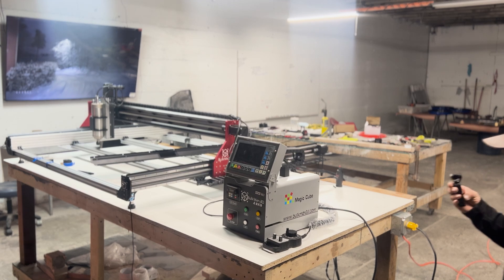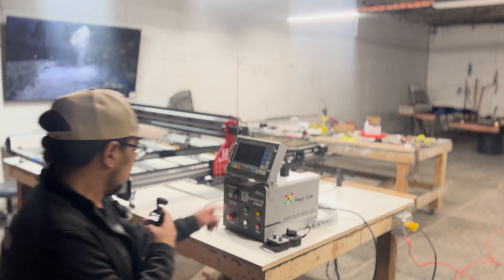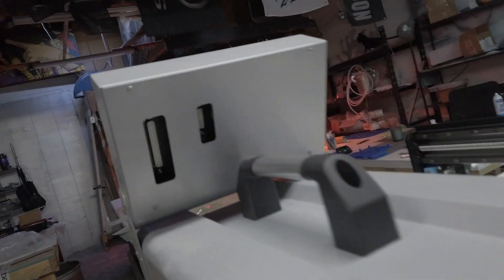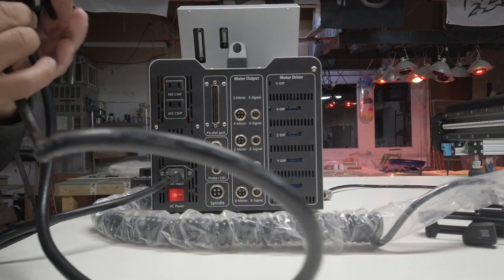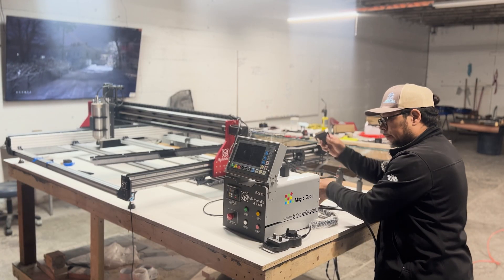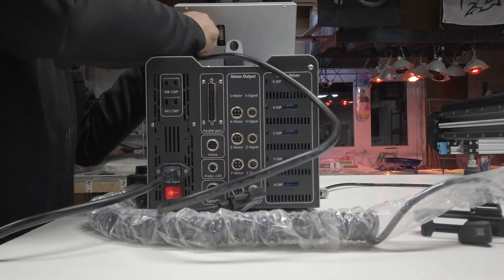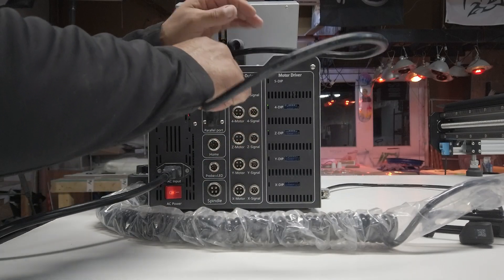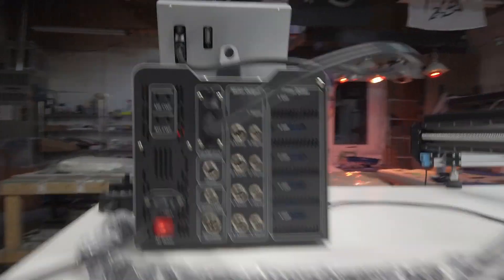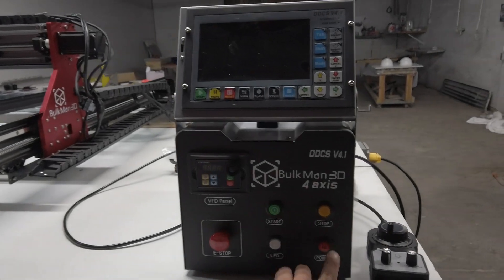We got power! We got fans on. We got blinking lights. Let's get that screen going. Whoa, so far so good, man. Let's plug it in here.